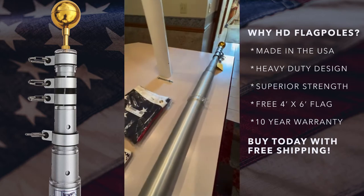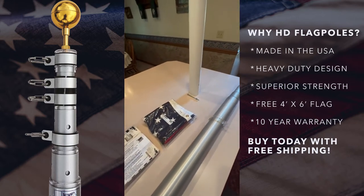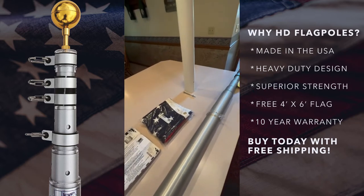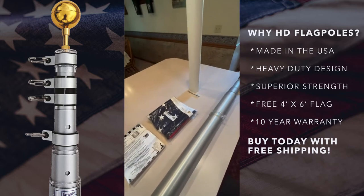That's why these poles are superior. They come in 20 and 25 foot applications, are great for residential and commercial installation, and are all backed by our 10-year manufacturer's warranty — 100% made in America.